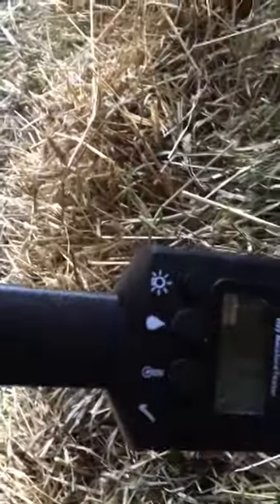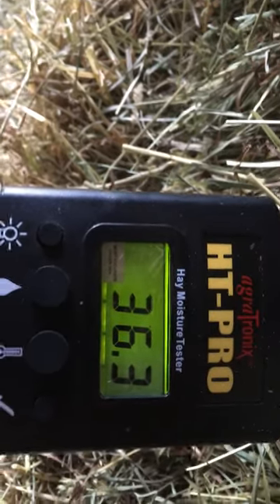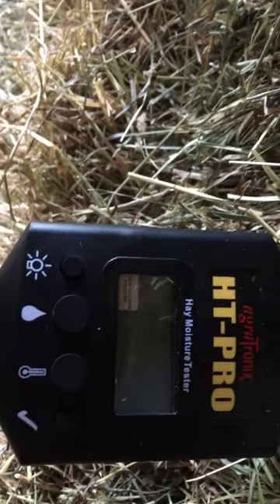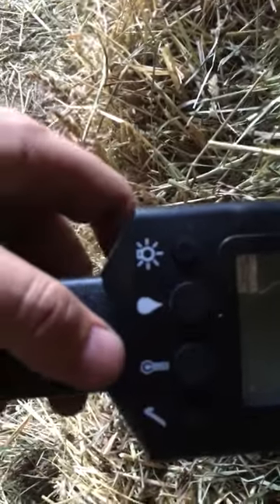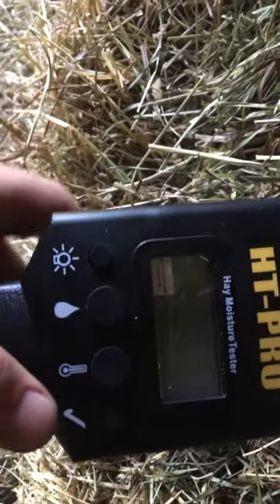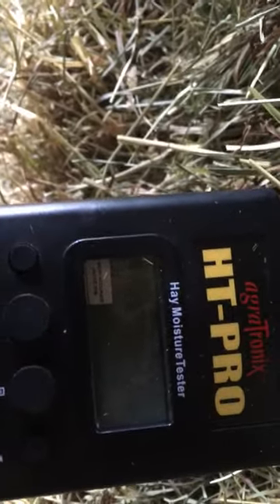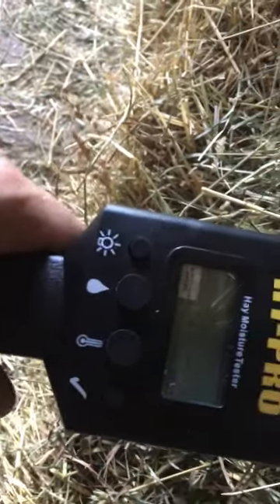Sometimes I'll just let the row sit there if it's really wet and there's rain coming. But 36.3%! Yeah, there's a wet spot in this one. Temperature is 74 degrees. I'll try it again in the same spot — 35.9%. Yep, so this one will be set aside and fed to some cattle right away.